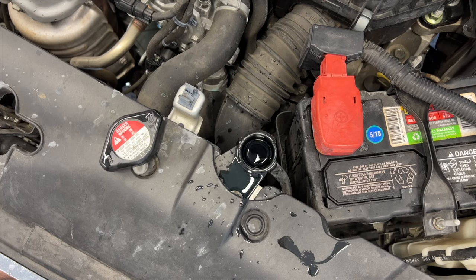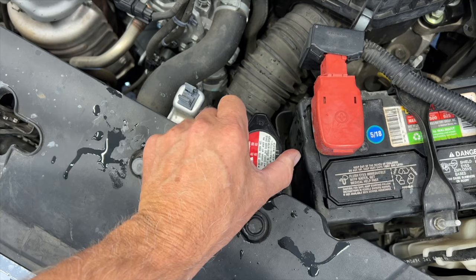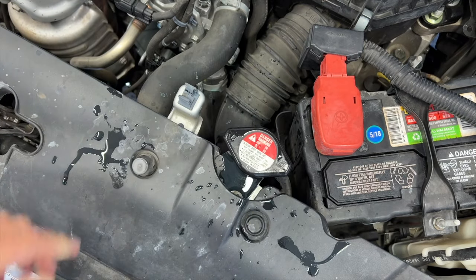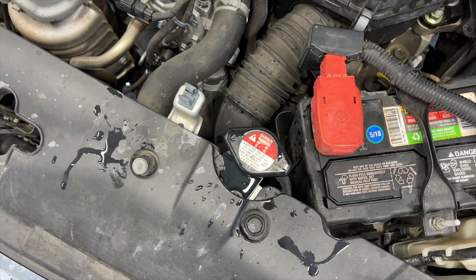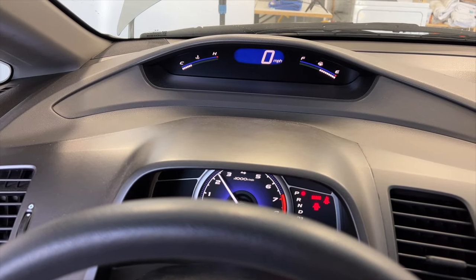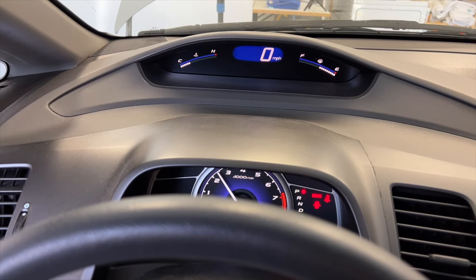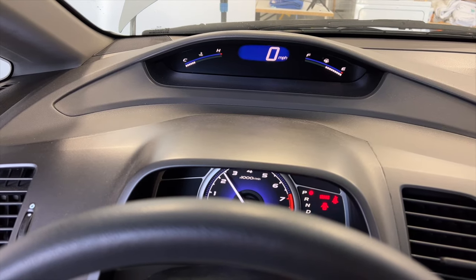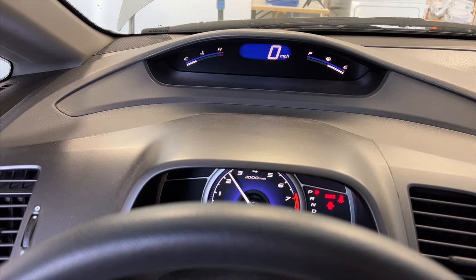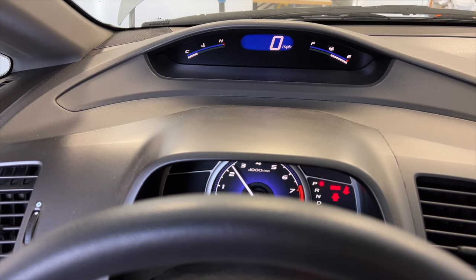I'm just letting the car warm up here a little bit — maybe about five minutes before I put the cap on.